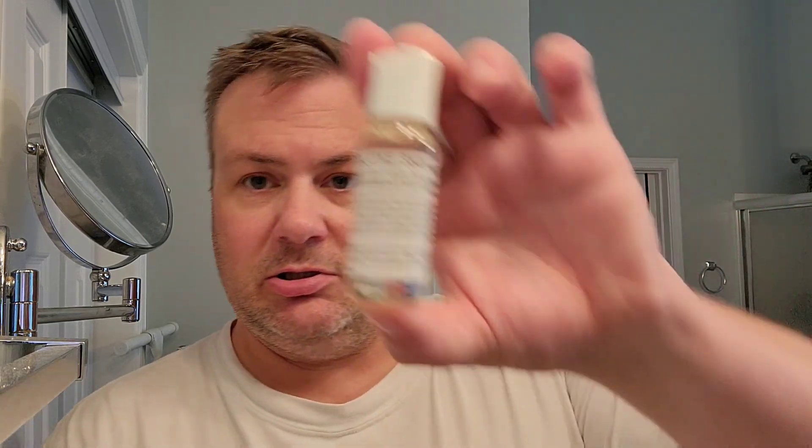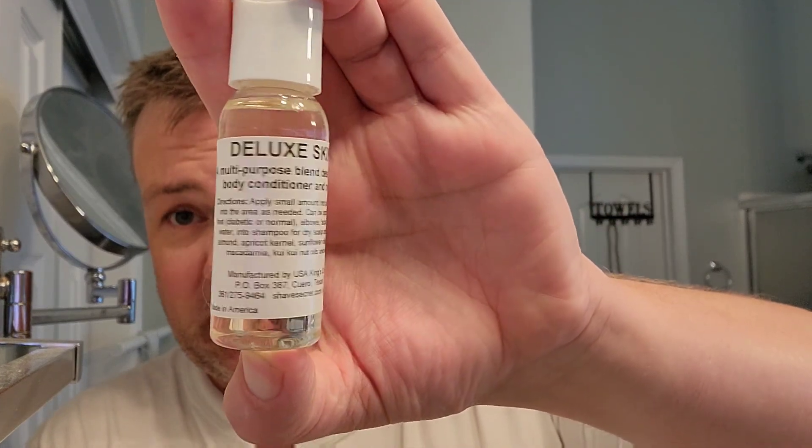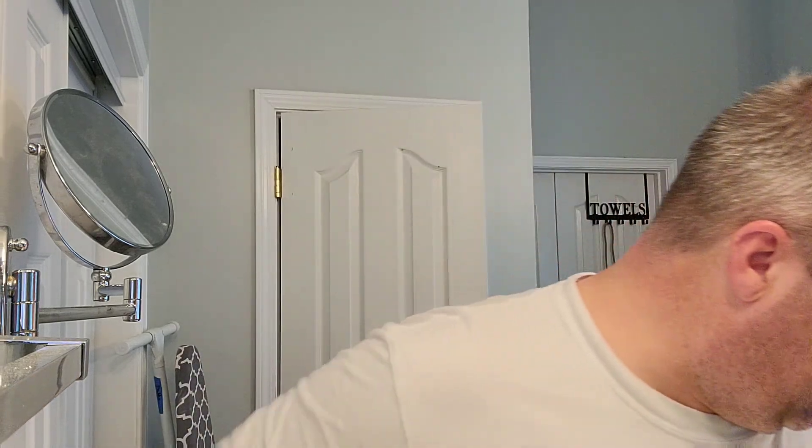We'll touch briefly on their deluxe skin oil. This can be found on their website — I have not found it on any other sites or found any other information about it anywhere. I do wonder if it's not the same thing as the oil, because it smells a lot the same and looks a lot the same. I have not tried to shave with it.